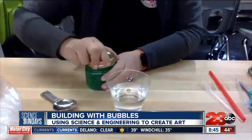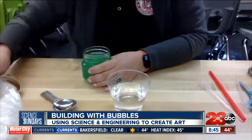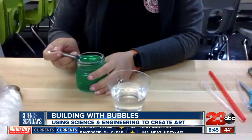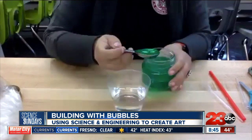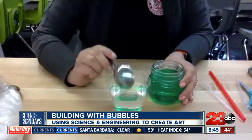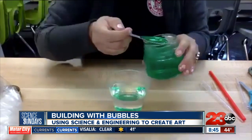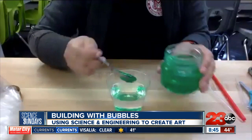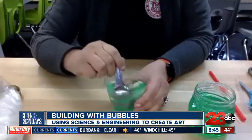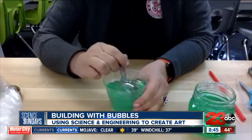I'm going to go ahead and open up the dishwashing liquid. Any brand of dishwashing liquid should work just fine. You're going to need two tablespoons of the liquid. I'll put that in and mix it up. Now we have a nice solution that's going to create bubbles.